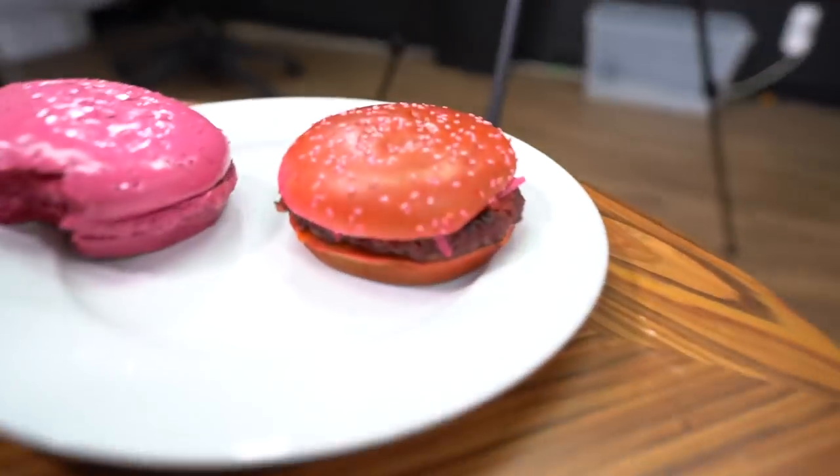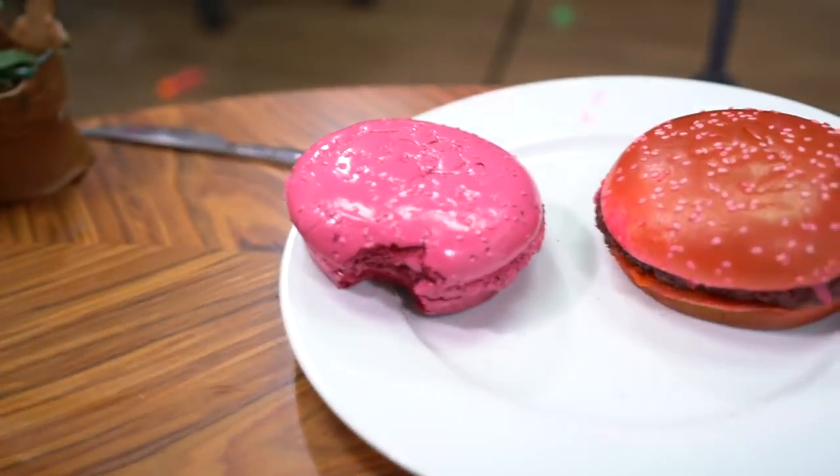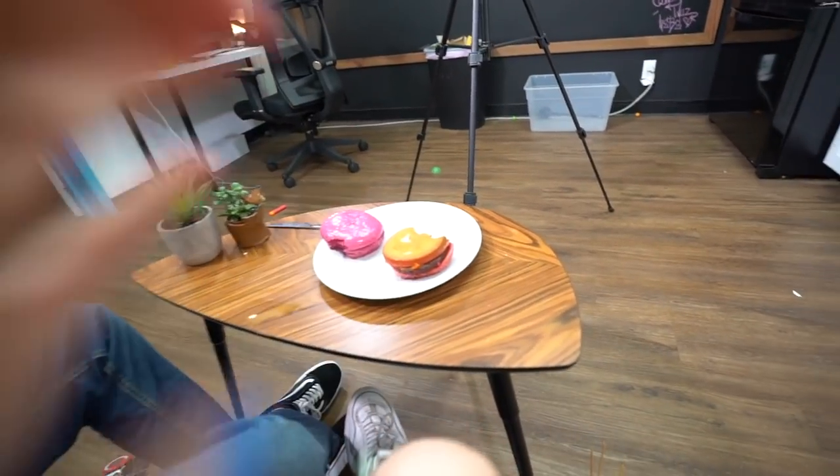This is still a burger — this just looks like a pink thing. I can actually eat this. It smells like a burger. It is in fact a burger. I'll take another bite — this is actually pretty good. I feel like it worked out. This is what you get when you try and bring cartoons to real life.